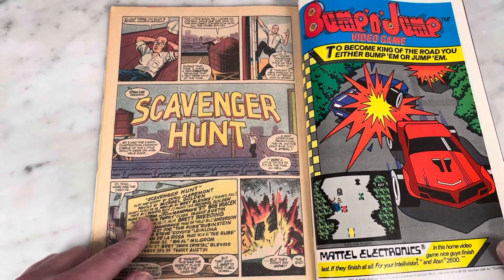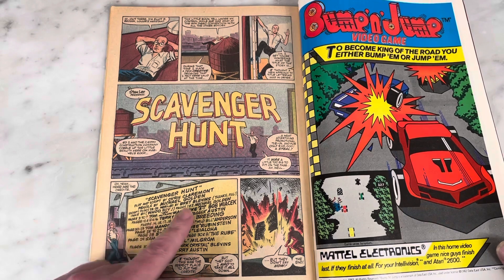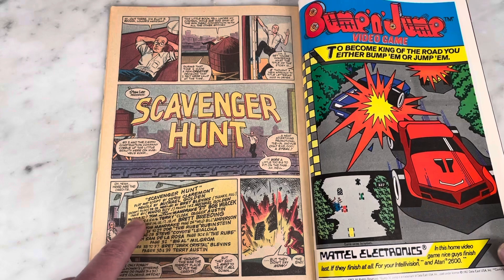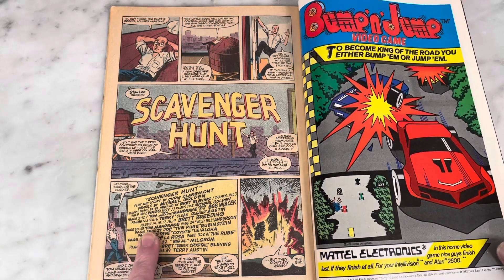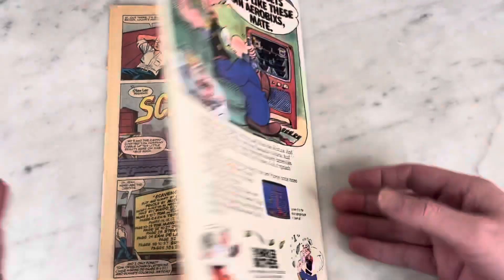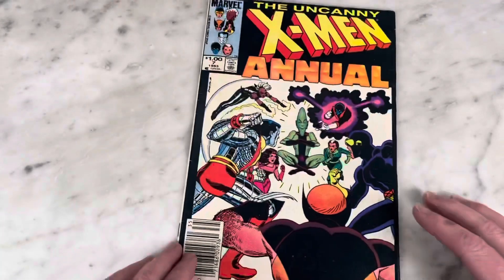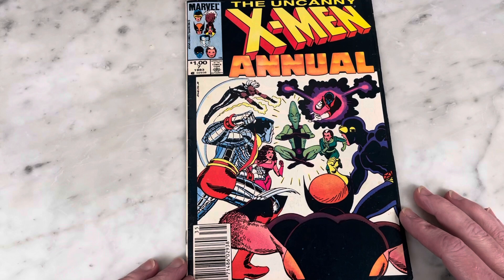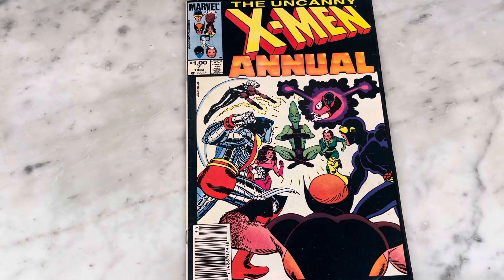Pencils by Mike Golden except for pages 28 through 32 by Brett Blevins. I wonder if you could tell which ones those were. Anyway, that's X-Men Annual number 7 from 1983. Please subscribe to my channel, hit like, and I'll bring you some more content later. All right, thanks guys.